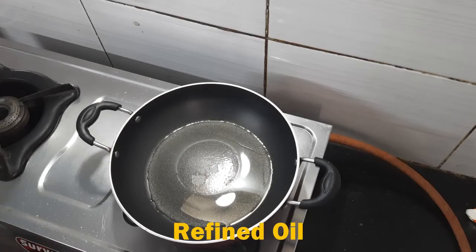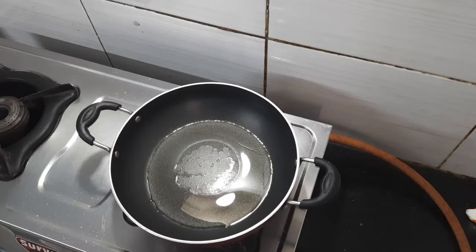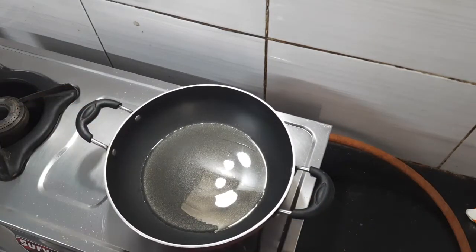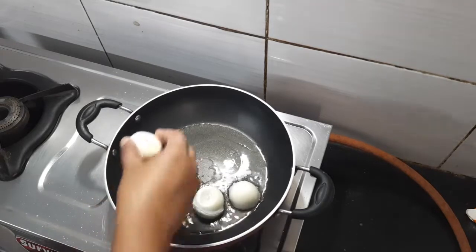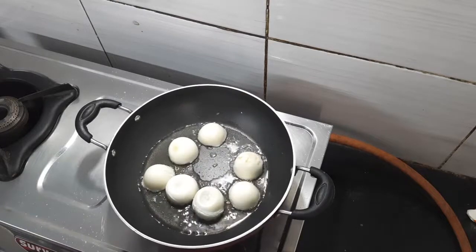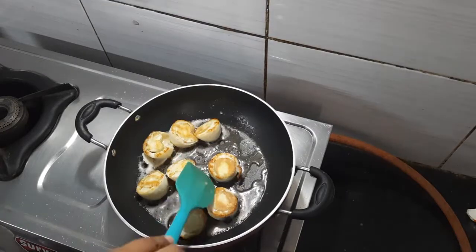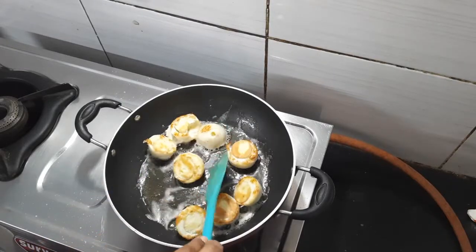Now I have boiled the onion. I am going to add some salt and some red chili powder. I have not added any other powder — I will fry it with the onion. The onion is now fried and I will remove the onion.